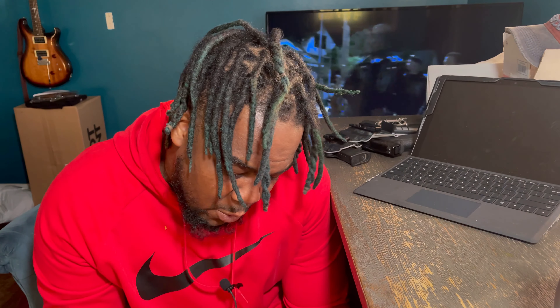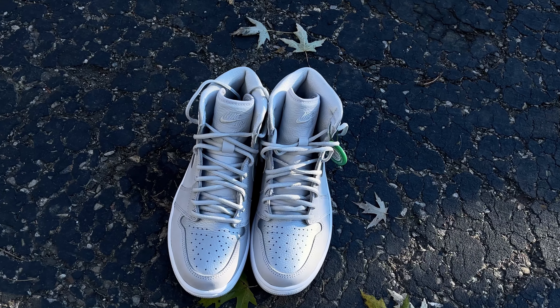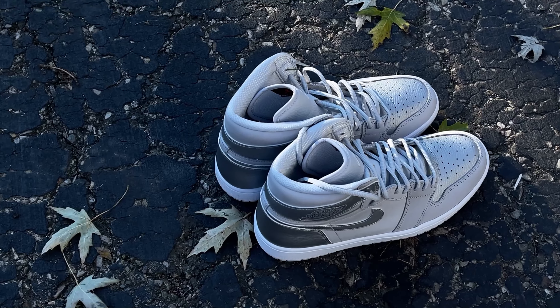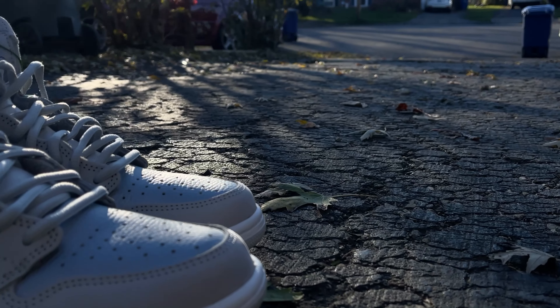The shoe I'm going to be reviewing briefly for you guys is the OG high top Jordan 1 by Nike. This is the CO Japan version, or CO JP as they are known on the market. I actually want you guys to have more of a raw vision. Let's jump right into this video.